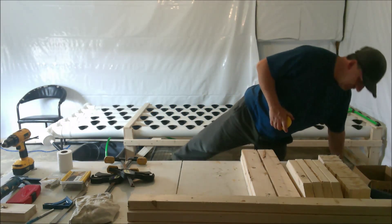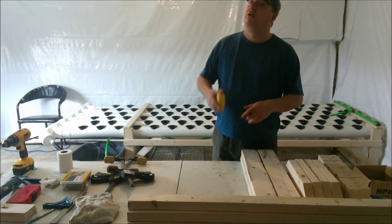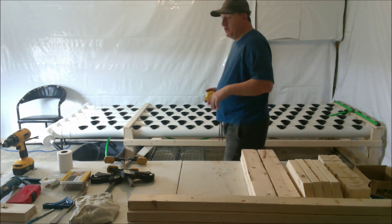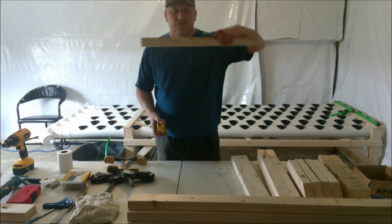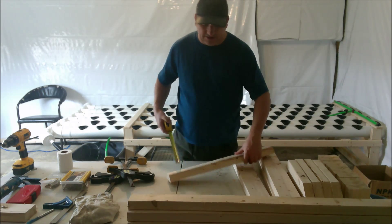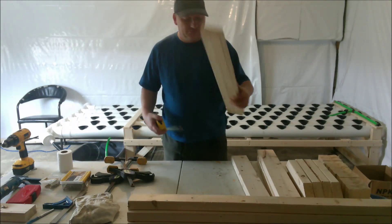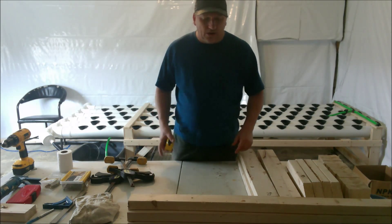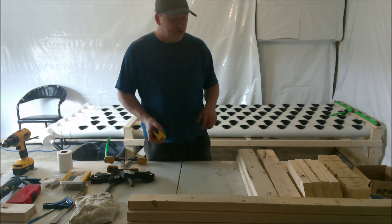So measuring that out, we're looking at 15 and a half inches. I'm using four-inch PVC tubes, so that means 15 and a half plus four inches equals 19 and a half. We also have to account for the cross beams that the PVC is going to sit on, because I still want to be able to slide them in and out. So what I decided on was 22 and a half inch legs.